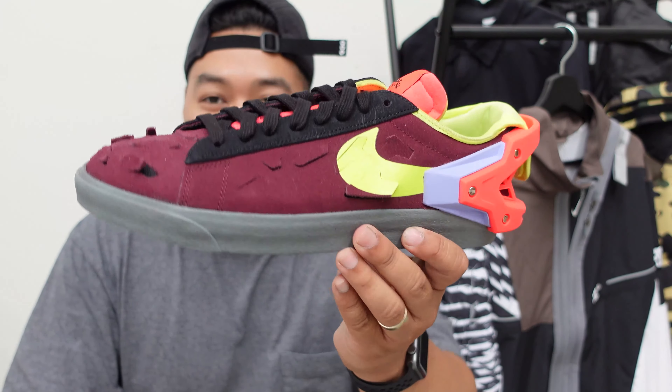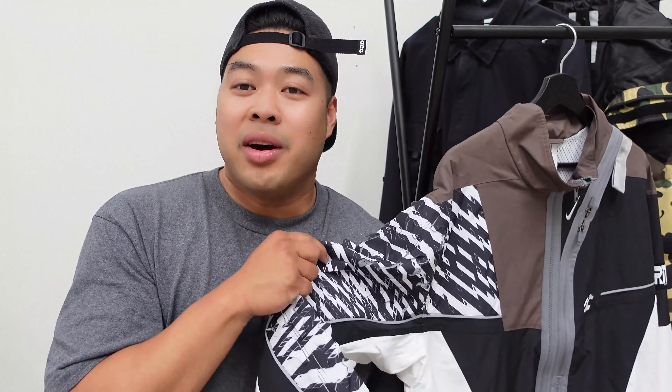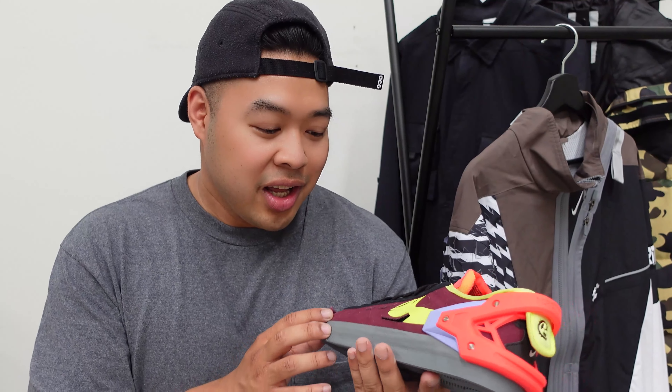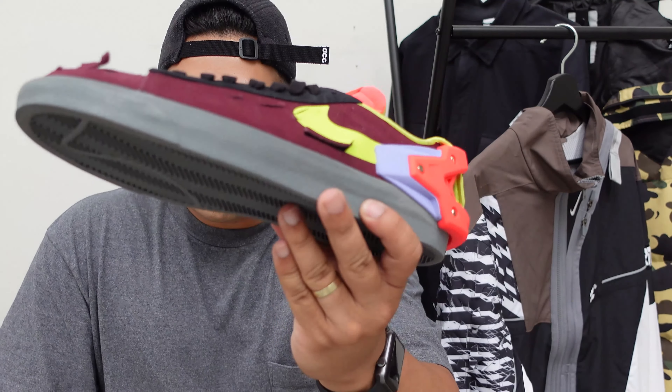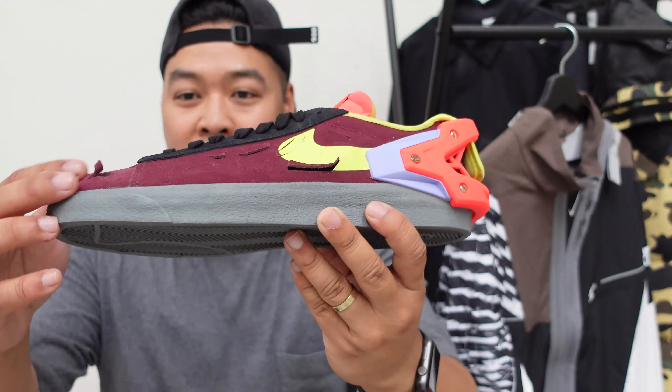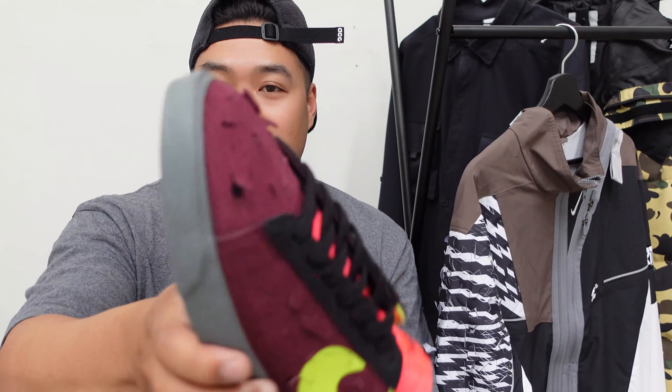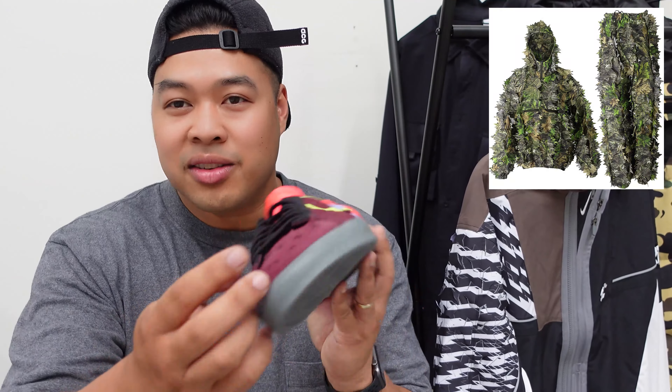This is just a 360 look at it. So many cool things going into it. I told you I was gonna review this after I reviewed my ACG CS Woven Jacket — if you haven't seen that, you can see it up here. Basically, you can see the main upper is in maroon, it's a suede kind of material, and you can actually see that it's got the same kind of pattern as the ghillie suit on the jacket as well.